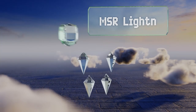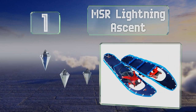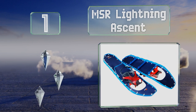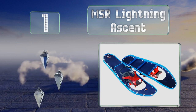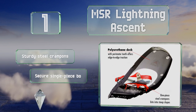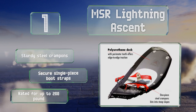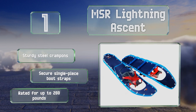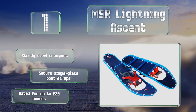And coming in at number 1 on our list, the MSR Lightning Ascent Ultralight are a solid choice for challenging terrains. They feature polyurethane decks with teeth around the perimeter for edge-to-edge traction, and have flip-up heel lift bars that make it easier to walk up slopes. They boast sturdy steel crampons and secure single-piece bootstraps, and are rated for up to 280 pounds.